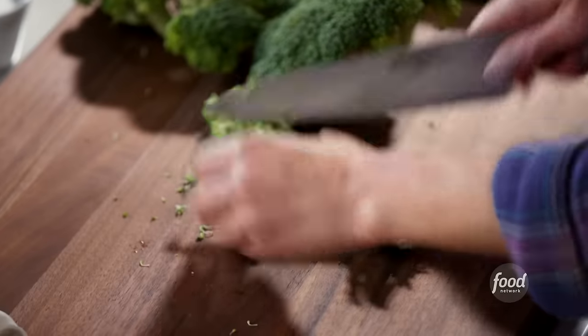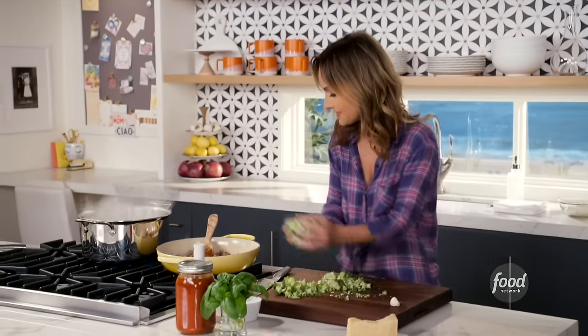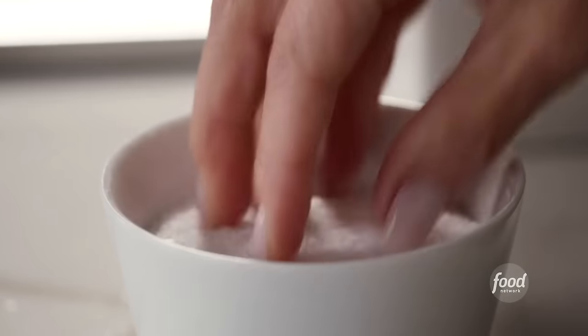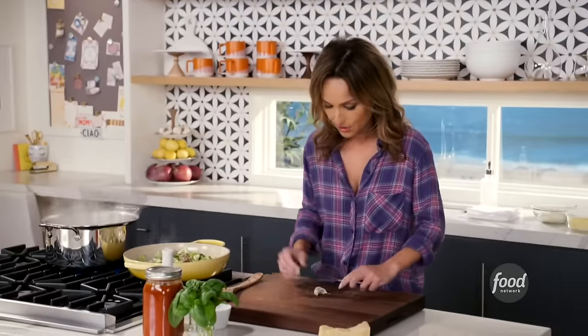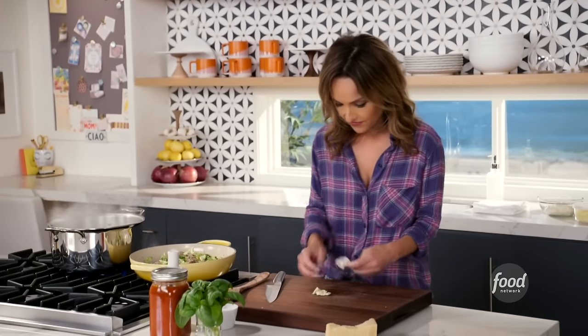I'm going to put my greens in the baked pasta, so you just want to cut it up. Let's take all the broccoli and toss it right on top of the sausage. A little bit of salt to season it. And then we're going to take some garlic, just smash it and peel the skin off of it.